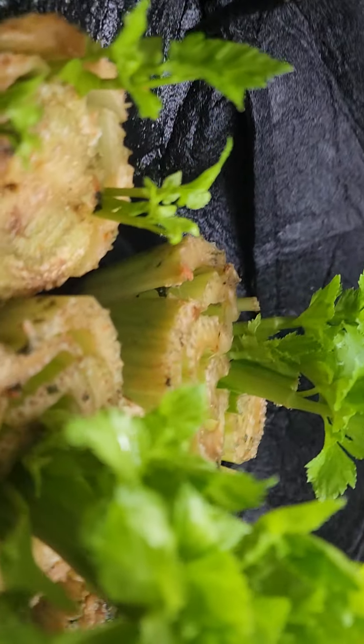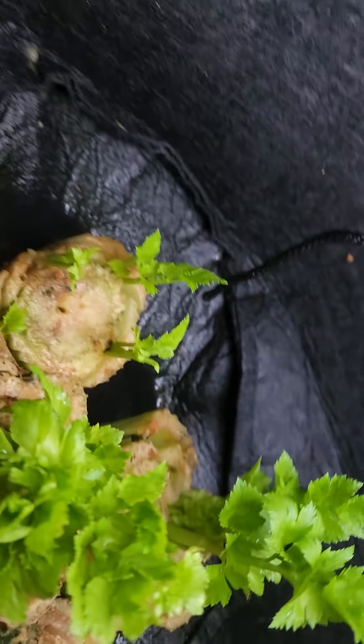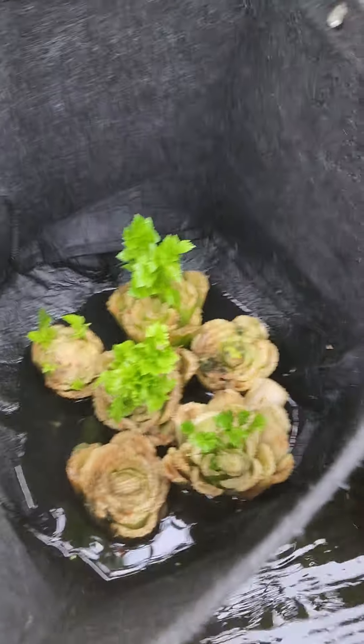Don't throw out your celery. You can regrow it, even in a pond. Put it in some soil and keep it moist.